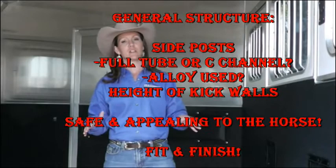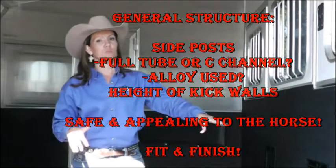The particular trailer we're in today is a 2012 Cimarron North Star LX — luxury model — so it does have all those optional features and extras on it, which are really nice. But we're going to get down to the structure of the trailer. First thing you need to do when doing your research is to find out what kind of structural tubing this trailer has got.